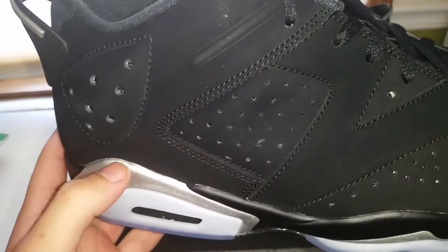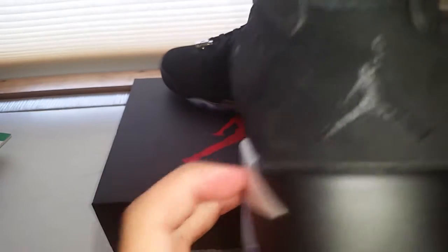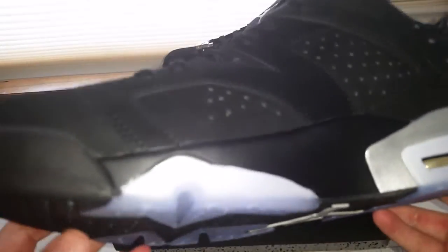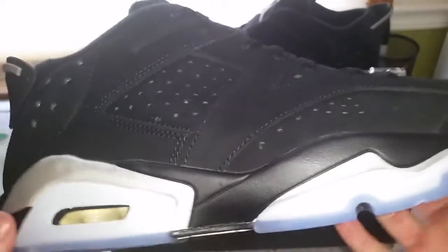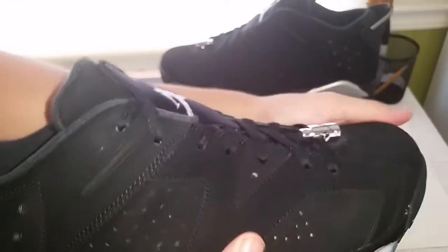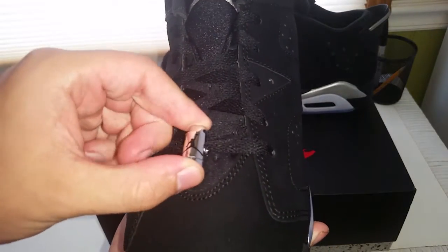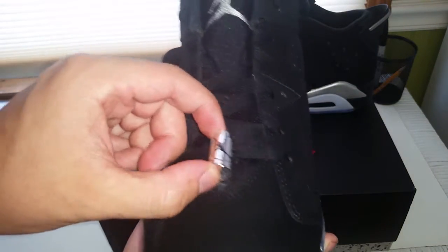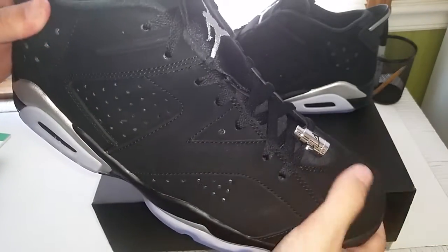First impressions: glue looks pretty decent, not horrible. They look pretty decent glue-wise. The suede on the toe box feels really good actually, and on the whole upper it feels pretty good too. Silver lace lock, which is cool.